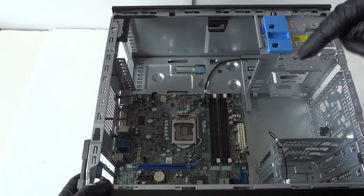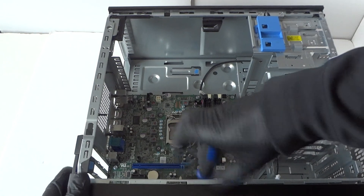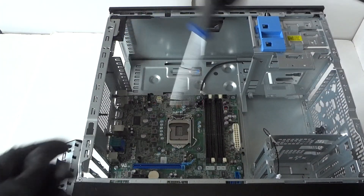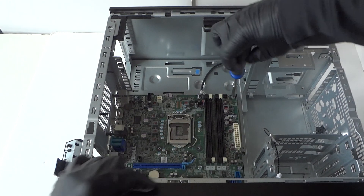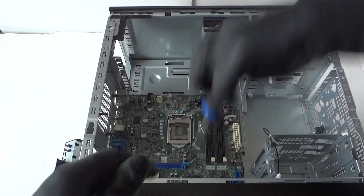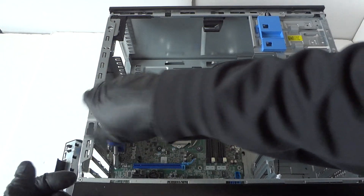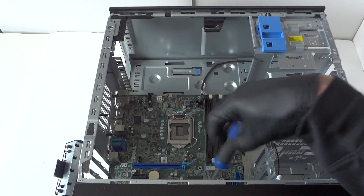Now the last part is removing the motherboard. It has eight screws total — three in the top, three in the middle, and two in the bottom. Use a Phillips screwdriver to remove all eight screws.